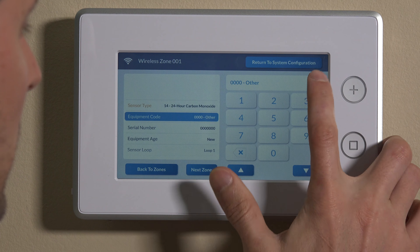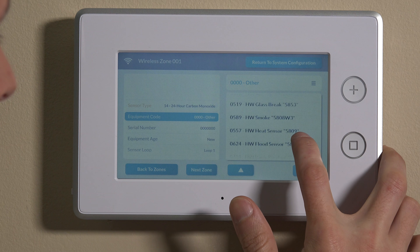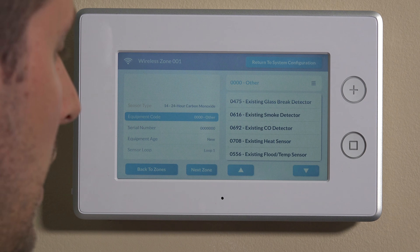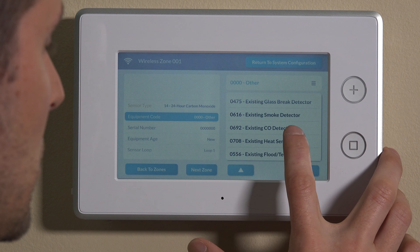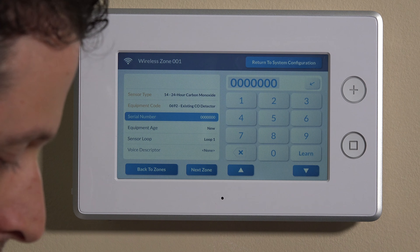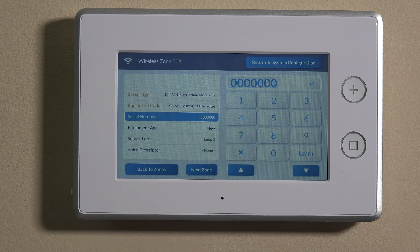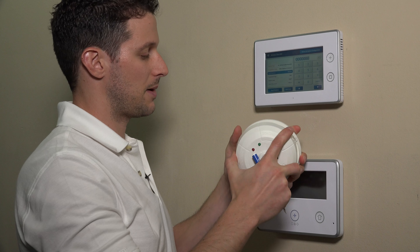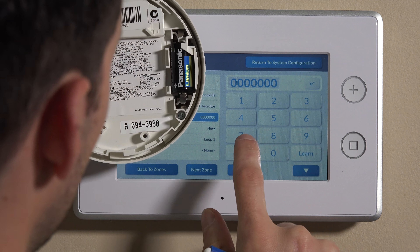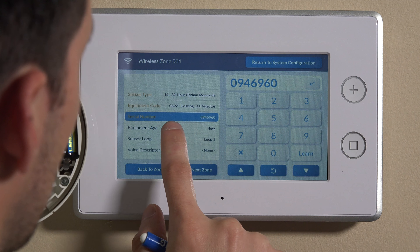Then we'll go down to equipment code. We can choose the icon here and scroll down to Honeywell — see HW here. You'll notice that the 5800CO is not actually listed as a specific equipment code number. You can just use existing CO detector. Then we can move down to serial number. Here's where you can enroll it using the test button, or you can manually enroll. For today's purposes, we will manually enter. There's a serial number listed on the barcode at the top and also down below, so we can enter 094-6960. And then we can save that.